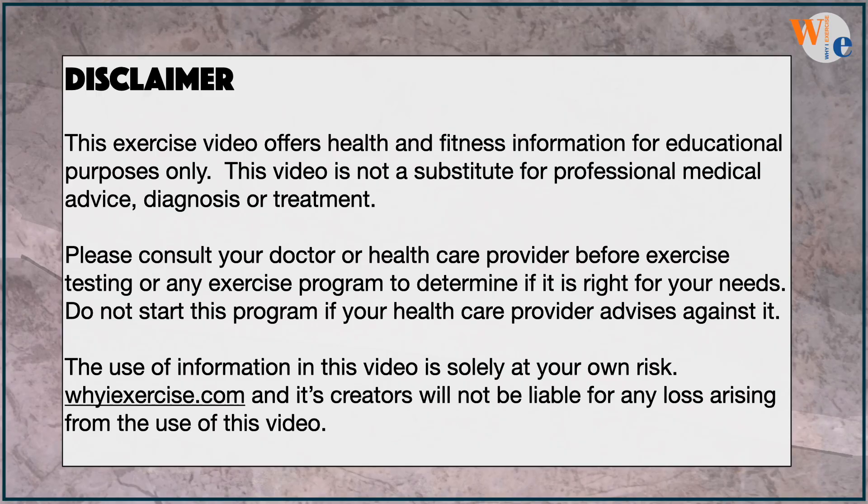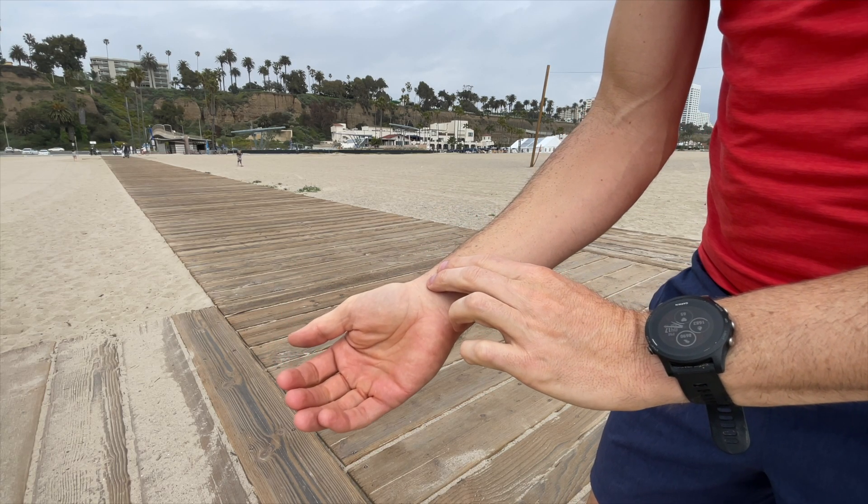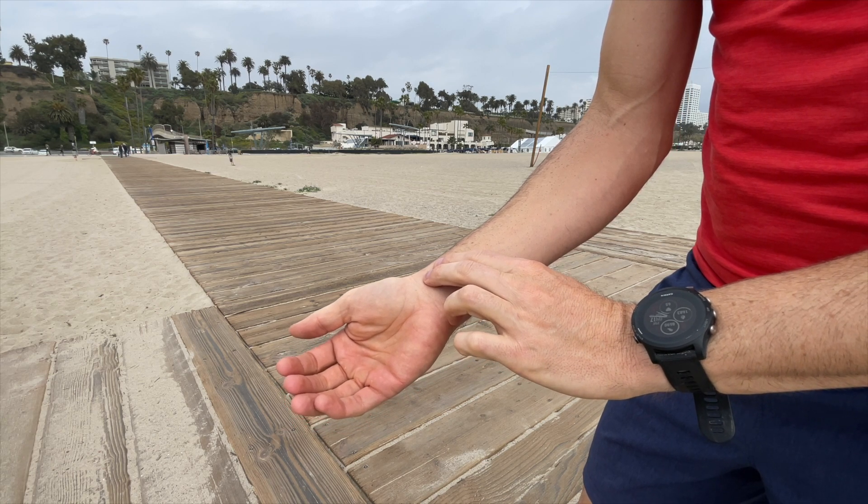Use power walking for the test only if you feel comfortable with it — you want to hold a steady pace for the entire mile. Before you start the test, practice taking your pulse to be sure you'll get an accurate score.